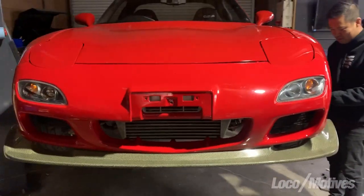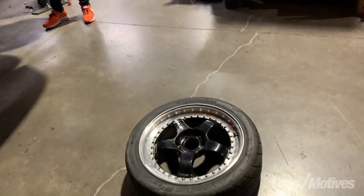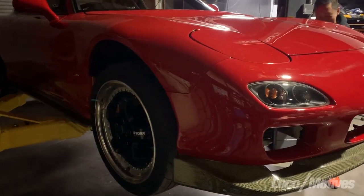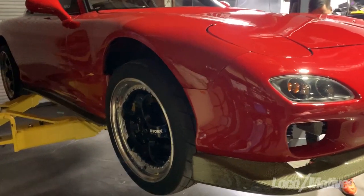Gotta get the wheels — the rotaries. You can see the old rims on that side. Yeah, we got half and half. Have you seen those cars where they wrap half the car in one color and the other half? We'll just keep it pink.